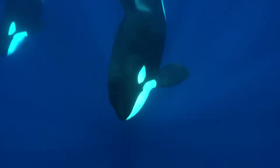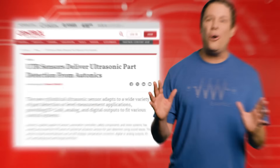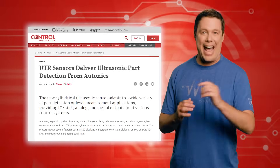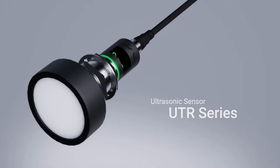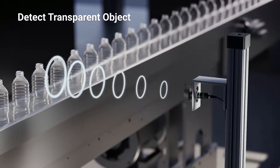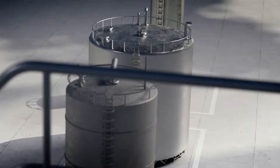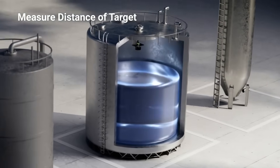Similar to orcas who use echolocation to detect prey, an ultrasonic sensor uses sound waves to detect objects at a distance. The sensor emits a high frequency sound wave and then measures the time it takes for the waves to bounce off an object and return, determining how far away the object is.